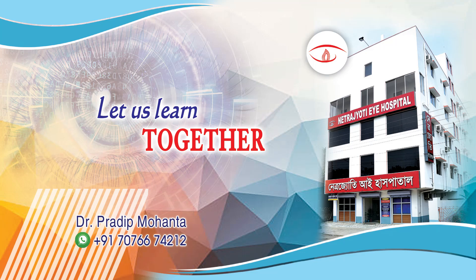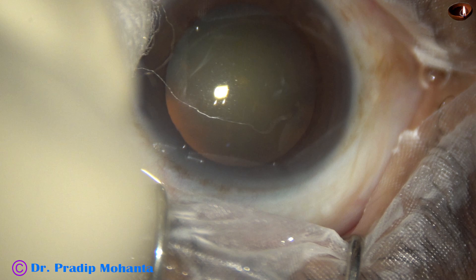Friends, welcome to my birth base at Ranaghat, Bengal, India. Let us observe this totally unedited surgery.